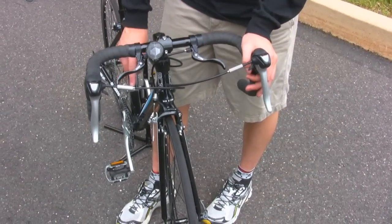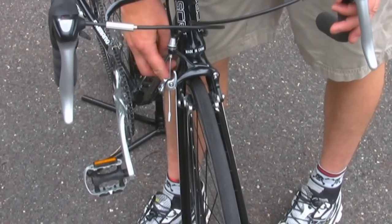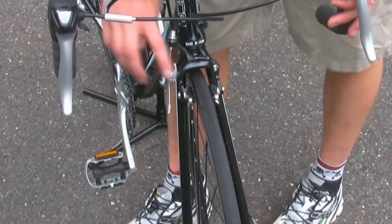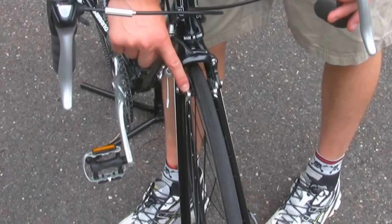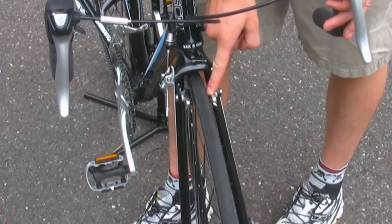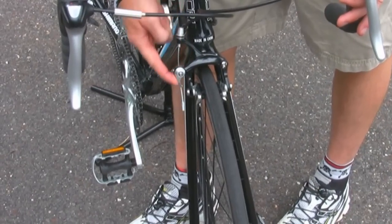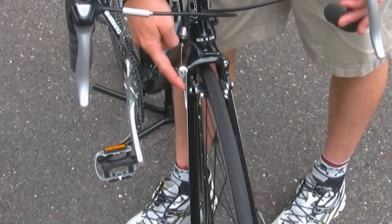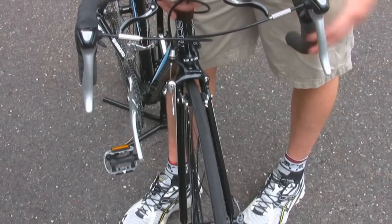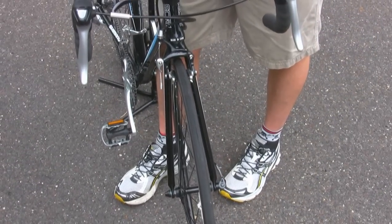First, make sure that the brake calipers are installed on the front of your fork. You want the wheel to be basically centered between the brake pads, which are located on each side of the wheel. Also make sure that your brake release is in the down or closed position. Once you've checked all those things, just spin the wheel and make sure that the brakes are stopping it.